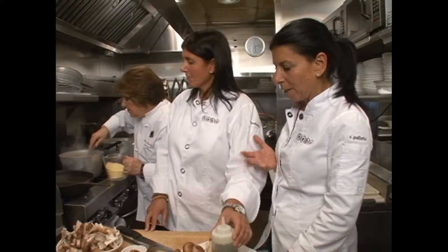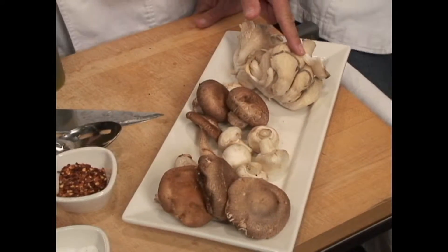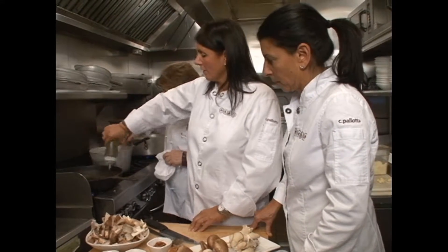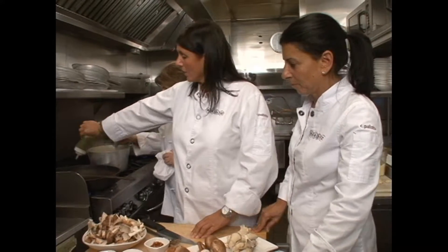Meanwhile, Christine is gonna sauté some mushrooms and garlic. We have wild mushrooms here — shiitake, button mushrooms, cremini, and oyster. We're just gonna slice them and tear them with extra virgin olive oil, a little garlic, red chili pepper, and some salt.